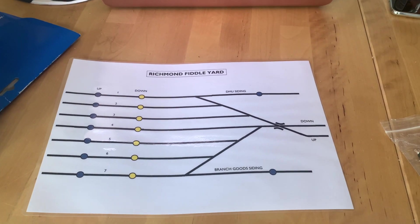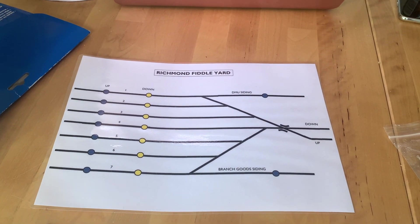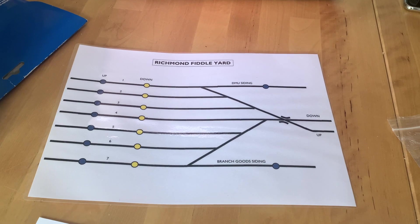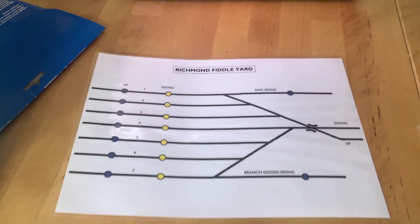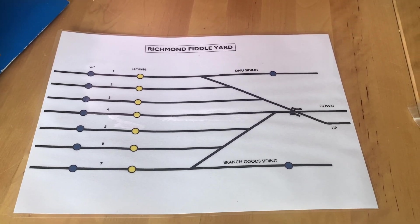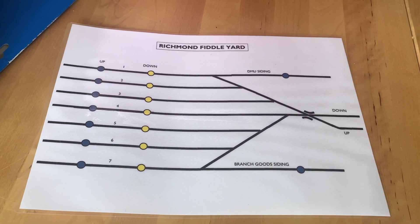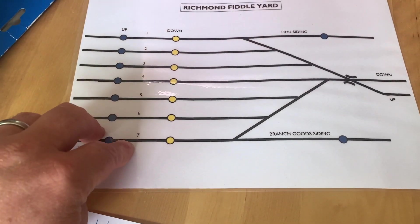Hello everybody, welcome back to Richmond. Something a bit different for you today - you'll see before you the field yard track diagram. I've just made this in Microsoft Word using symbols from DCC Concepts. I'm quite happy with this; it shows all seven yard tracks numbered one to seven.